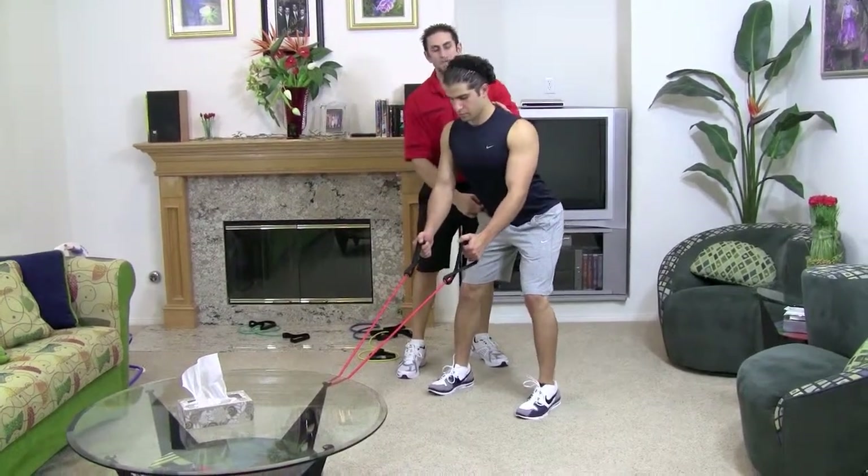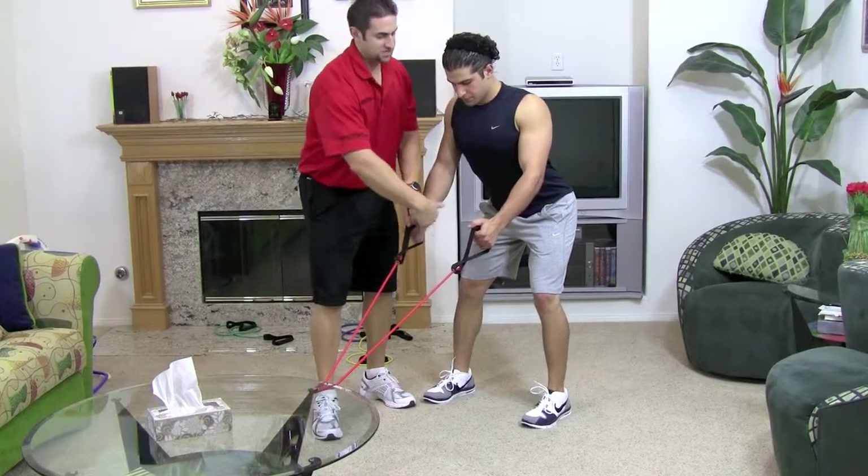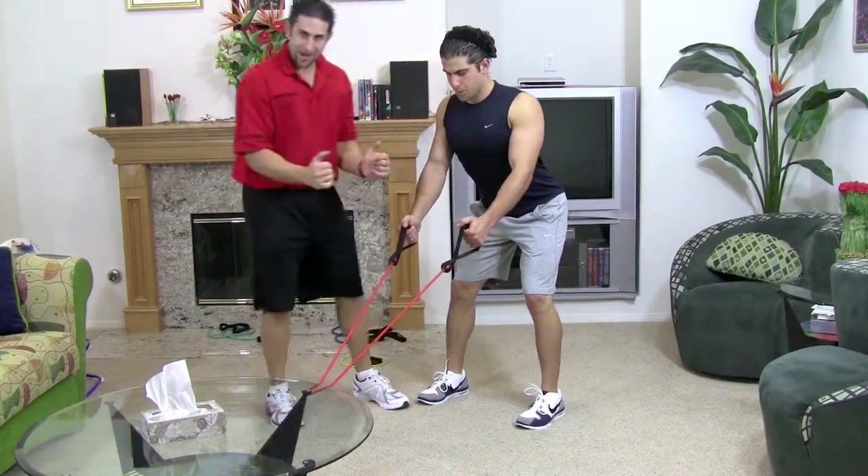Stick out your butt and bend forward, keeping the chest up. Wrists are going to be nice and straight, palms facing one another, elbows inward.